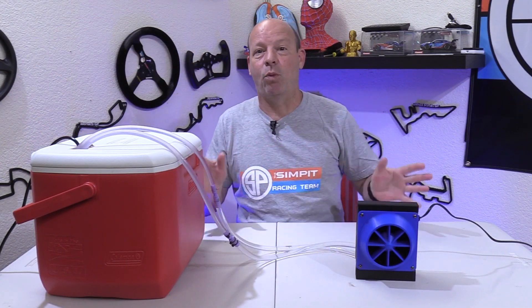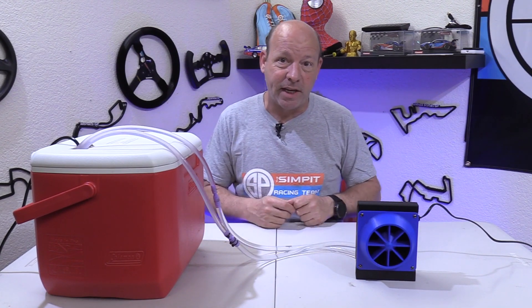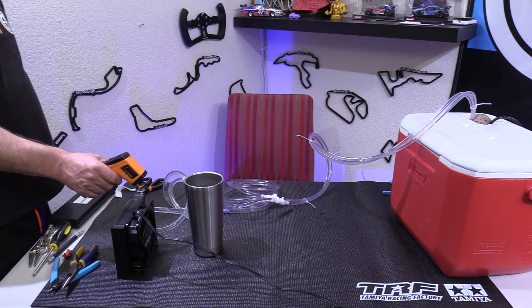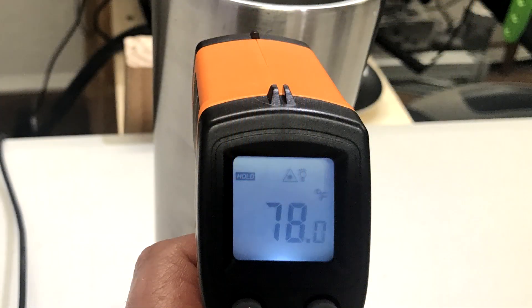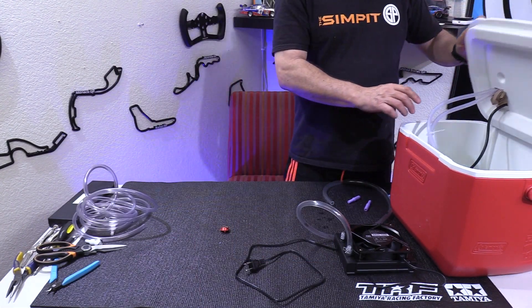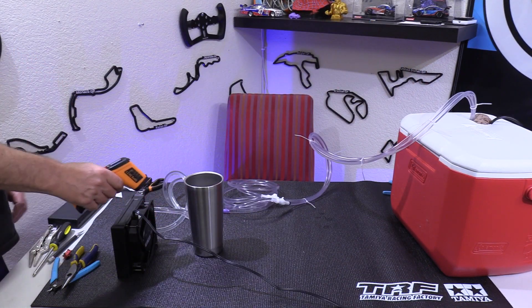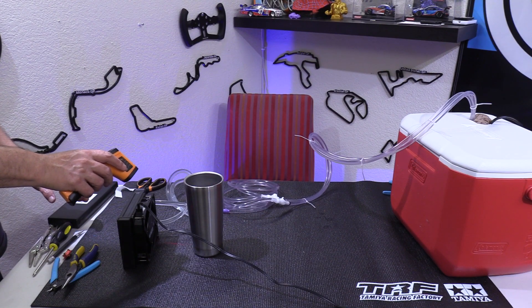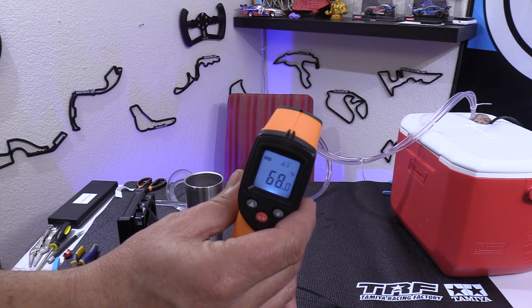With everything connected I really wanted to find out: did this even work? How much cold air will it provide, how cold is that air, and is it going to leak? First I grabbed a metal cup to measure temperature — I turned on the fan without circulating ice water and the temperature gun read 78°F or 25.5°C. Then I put in my frozen water bottles, let the water chill, and tested again: the metal cup dropped to between 67 and 68°F or 19.4 to 20°C. We're getting about 10 to 11 degrees of colder air than ambient temperature, and no leaks whatsoever.